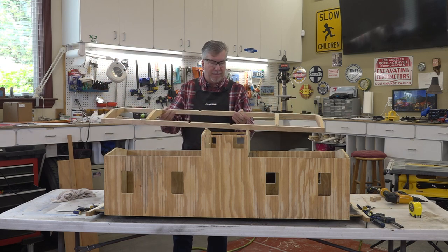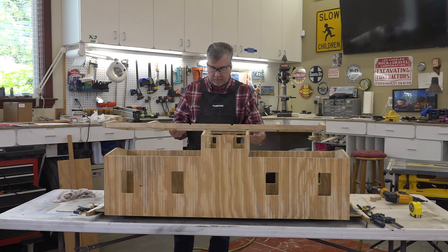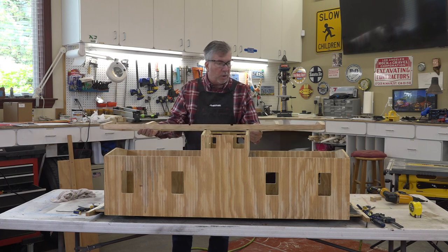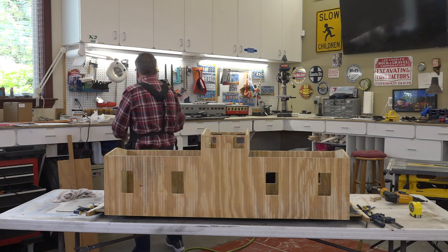We have this part of the frame done. We'll cut this off and then we'll put these final cross beams on once we have the cupola cut off.